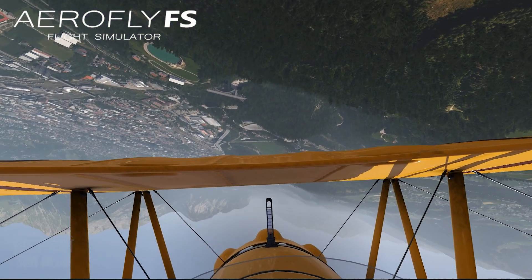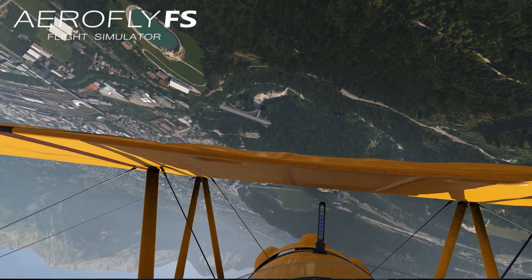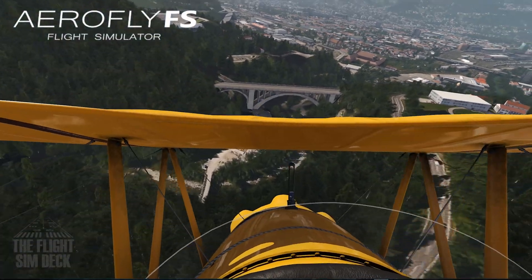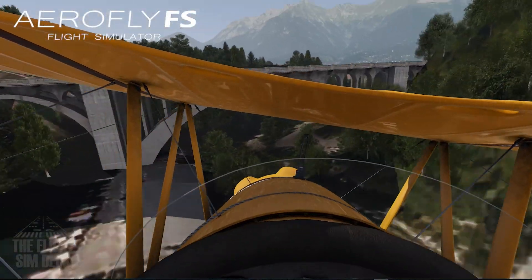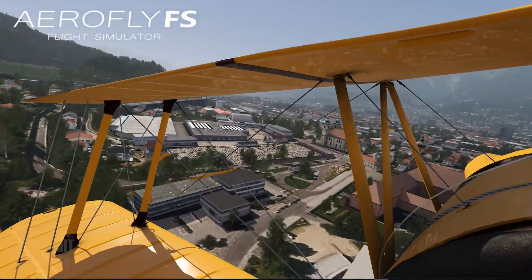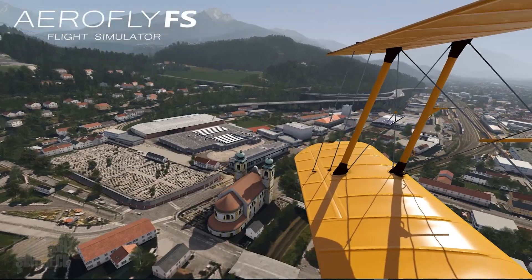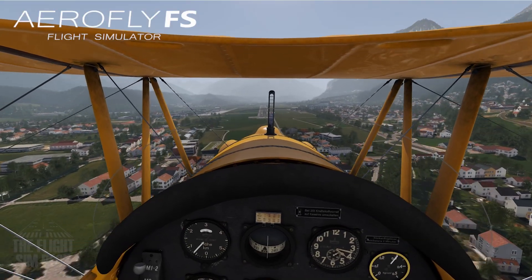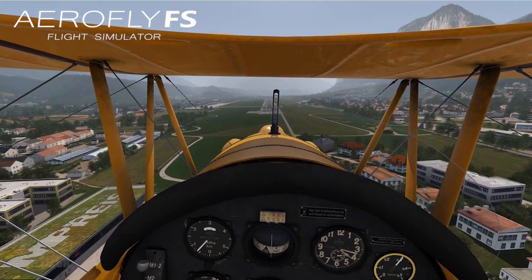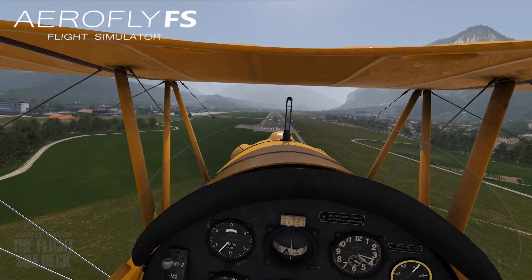Now we're going to check out some of my favorite simulators using the Odyssey Plus. One thing that was a problem with the Rift was the screen door effect. They've implemented anti-screen door effect technology here. The screen door effect is when the VR screen looks like a mesh from areas with no pixels. What they did was fill those dark areas with light that replicates surrounding pixels, so you lose that effect.